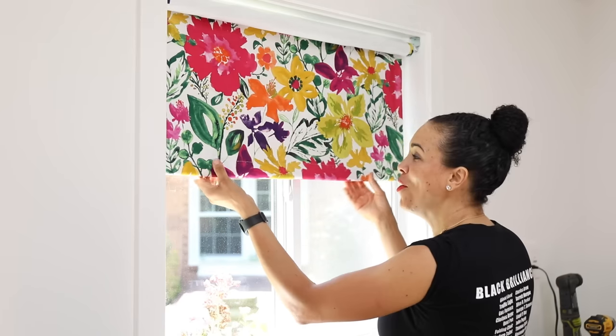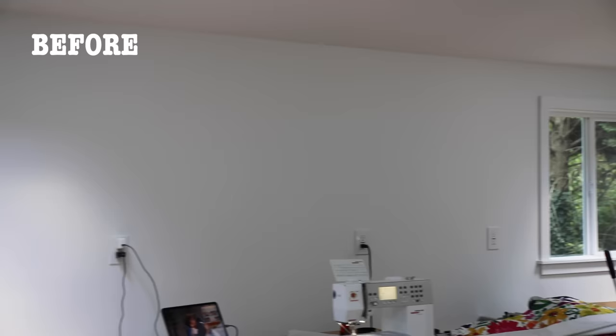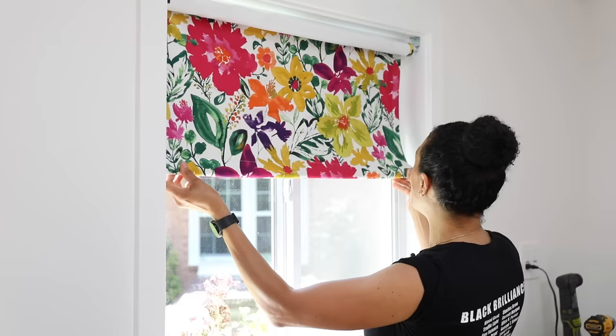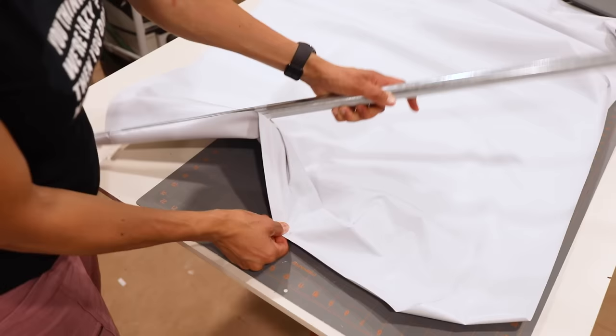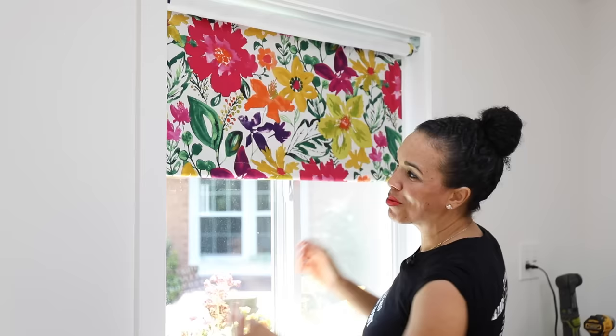Today we are making roller blinds. I wanted to make some blinds for my she shed — I didn't want to do curtains or anything that was going to collect a lot of sawdust. So I wanted to do roller blinds, and it took me a little while to figure out how to do it. In today's video I'm going to show you how I did it, why I chose the fabric I chose, what I'm using for the hardware, and some of the common problems you might run into. So let's jump into this tutorial right now.